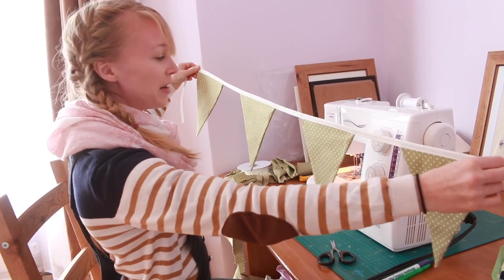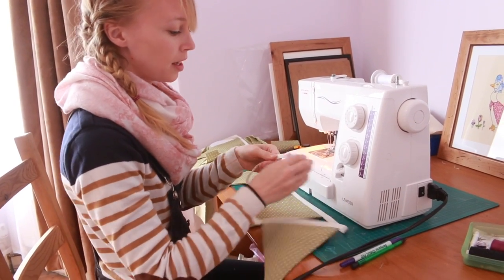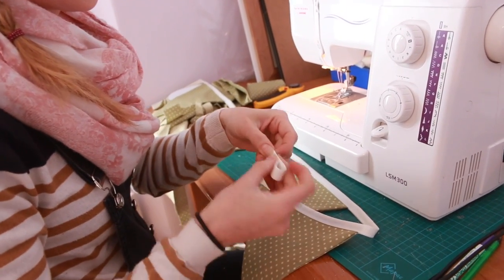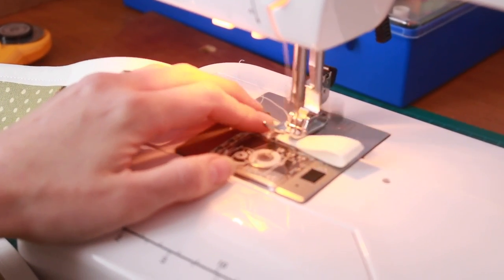So as you can see we've made our meter of bunting. I now just need to finish it off by attaching some loops, and to do that I'm just going to fold it over once.